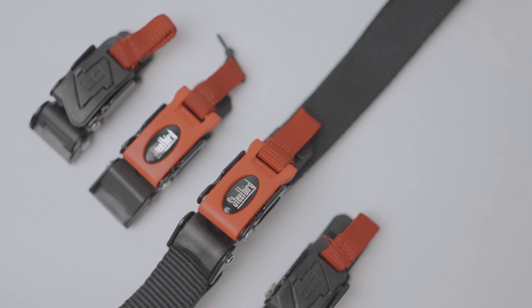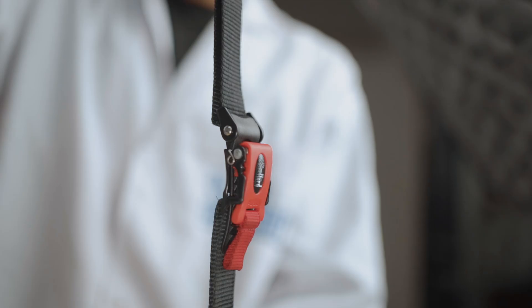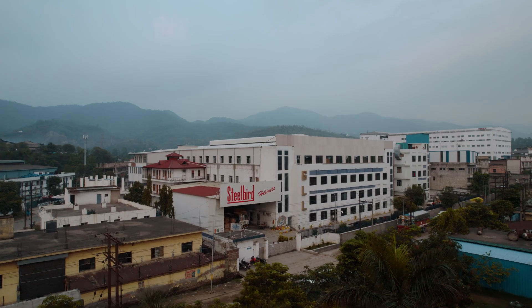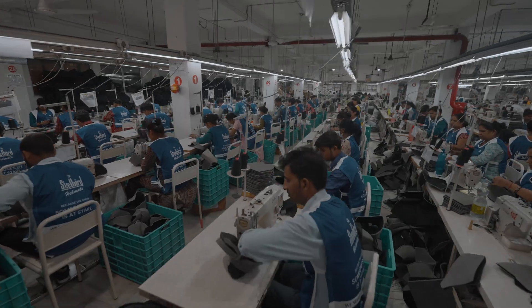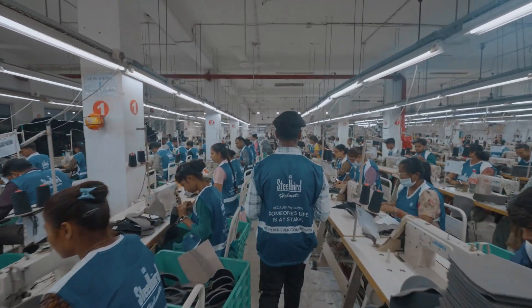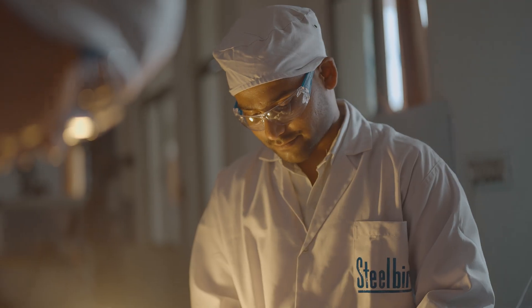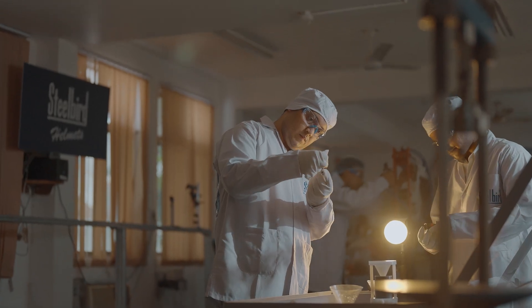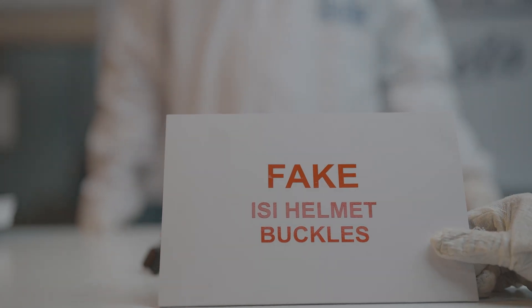Howdy riders, my name is Steelbird Helmet Buckle and I am proud to be a world champion. I'll take you to my workplace at Steelbird Factories in Delhi NCR and at Himachal Pradesh in India, where we will spend valuable time at my lab. This is where we'll go for a showdown with a lot of fake ISI helmet buckles on the road.